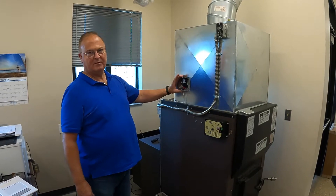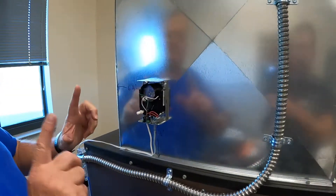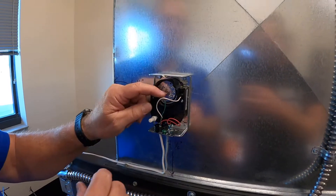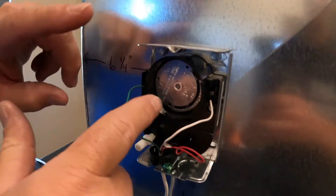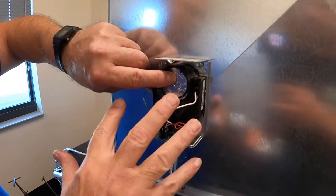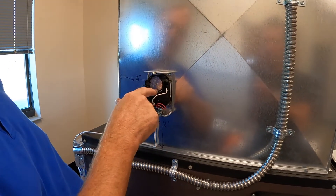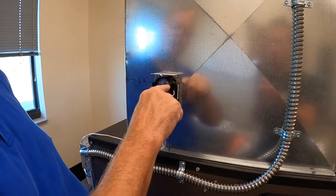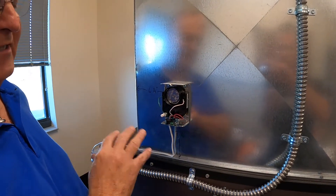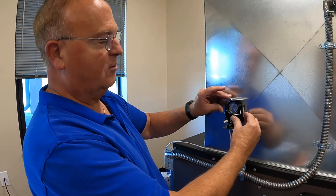Once you have your high-limit thermostat mounted and screwed into the plenum, please make sure you do not change any of the settings. These settings are preset at the factory. If you move the little tabs without holding it, you will destroy the low-limit or high-limit thermostat. You must hold it, and the little tabs should be set at 100, 220, and 250. Again, we're not using this to control the fan — we're using it as a safety device to take control away from you if you do something that might overheat the furnace.